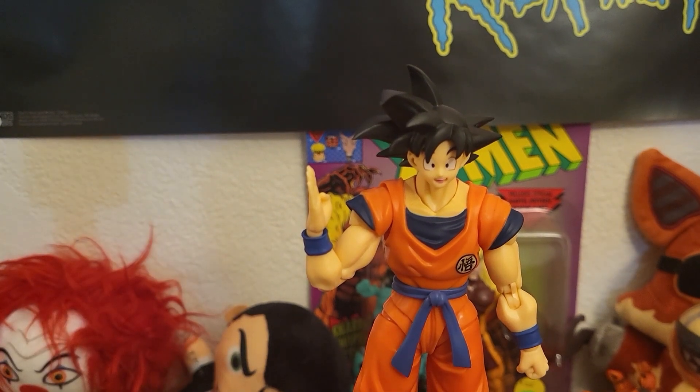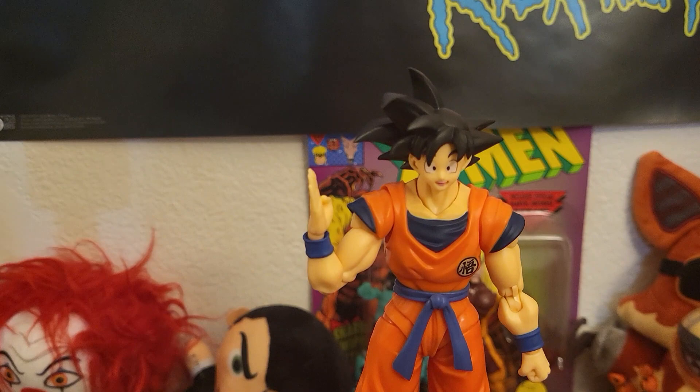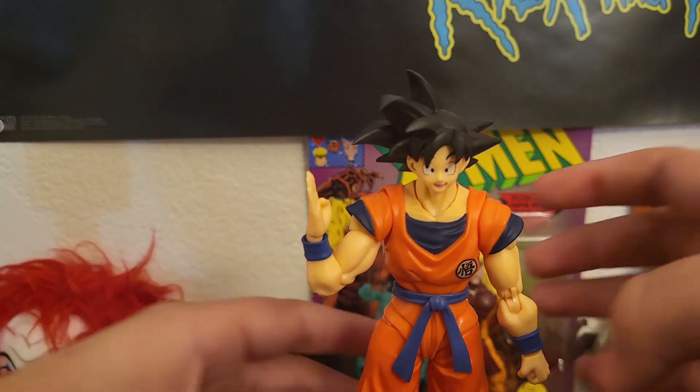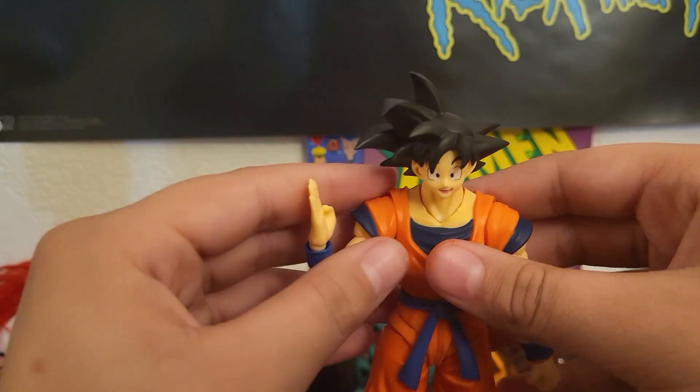Looking at this, it's really positive. At the end I'll show the faces and different poses and pictures. I actually like this figure.